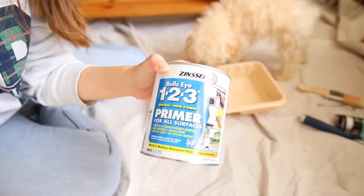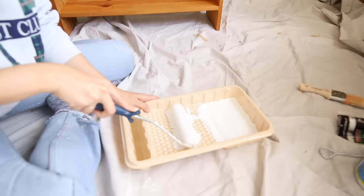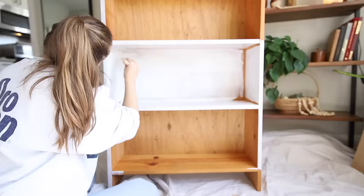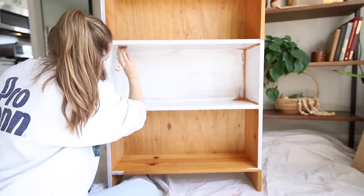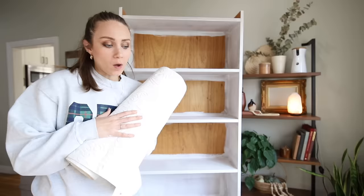The first thing I'm going to do is prime the whole cabinet, except for right behind where I'm going to wallpaper because it's not necessary. I'm using the Zinsser primer — the water-based primer. It's not that I need to cover anything up since we're painting it black; it's just used to create a smoother finish at the end. I'm going in with the corners with an angled brush and then using a foam roller on the larger surfaces.